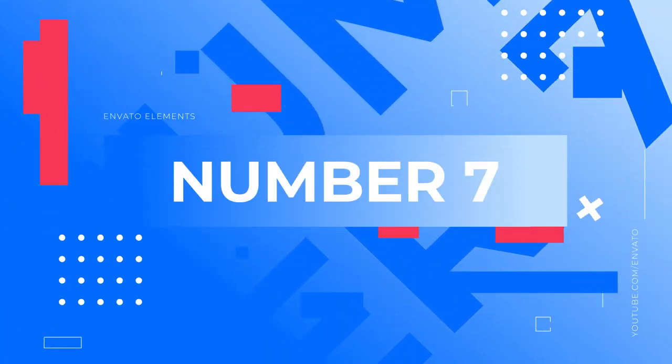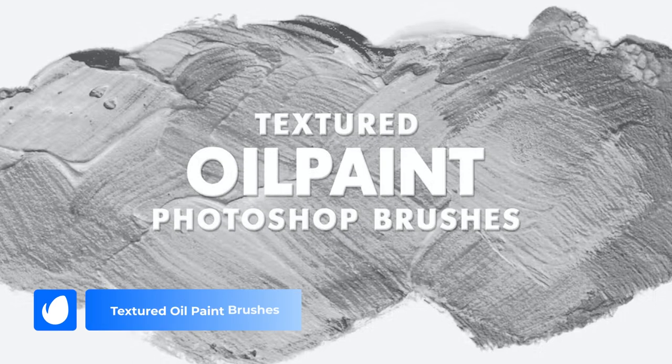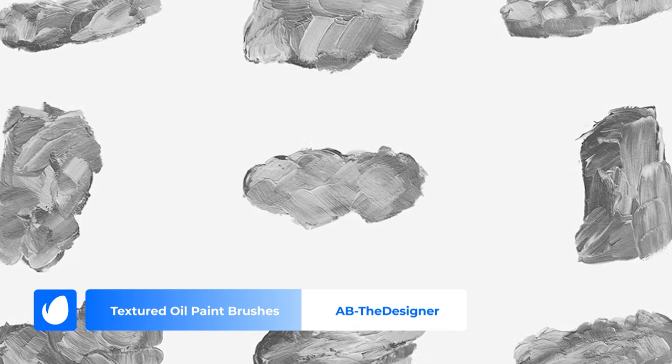Number 7: Textured Oil Paint Brushes by AB The Designer. The textured look can be difficult to achieve with digital art, but AB The Designer is here to save the day with these textured oil paint brushes. With 15 different high res brushes, you'll have everything you need to create the perfect texture. Just install these brushes and get painting.